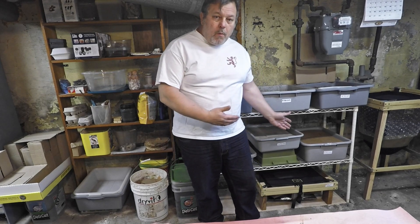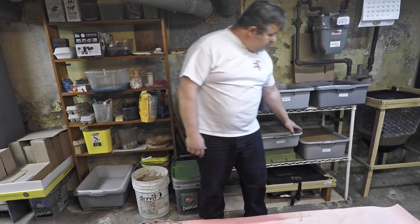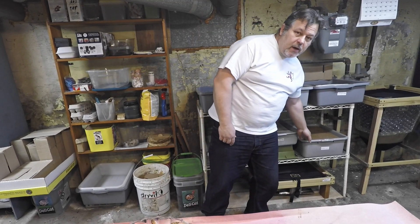Hi everyone and welcome. We're down here in my Wormery and today we're going to be feeding this bin which is, as of today, 70 days old.